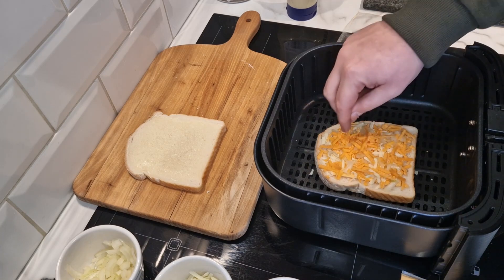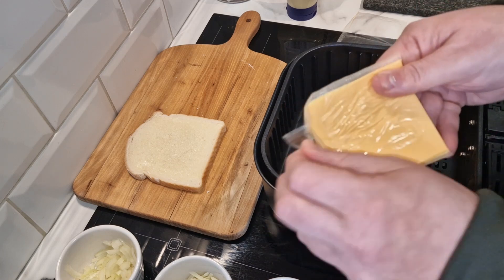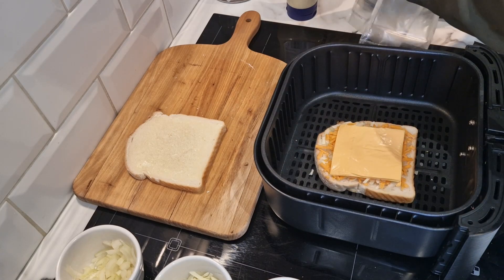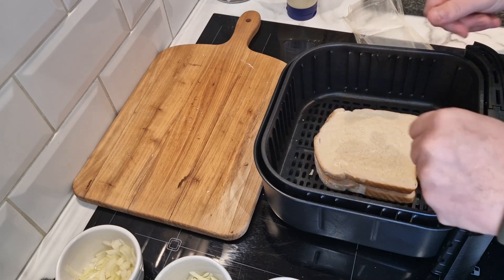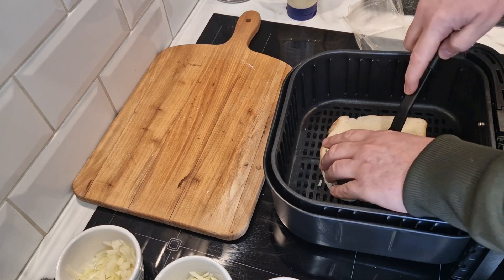Spread it out to the edges because you want it to come out of the edges slightly — we're hoping for a big nice cheese pull. Then the next slice of American cheese on top — cheese slices are about 45 pence for a pack of about 50. Then the second slice of bread with the mayo on top, and pat it down to try to squish it together so it holds.